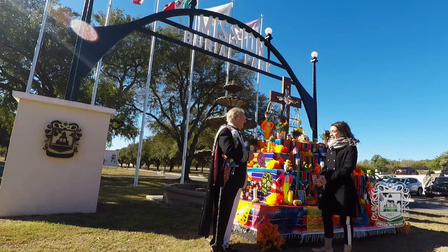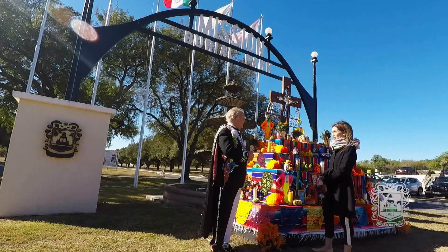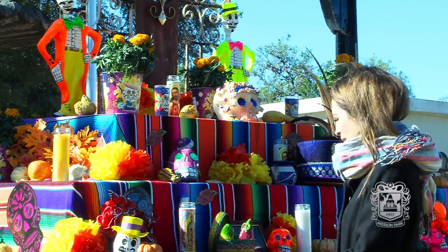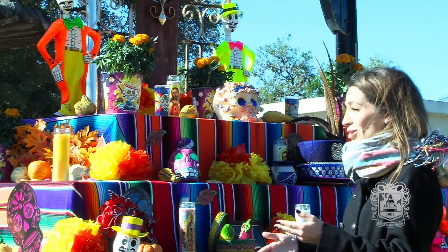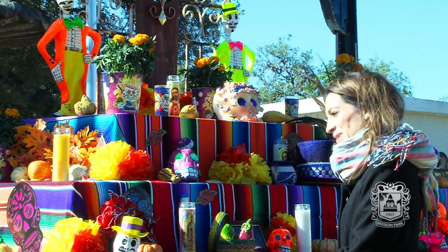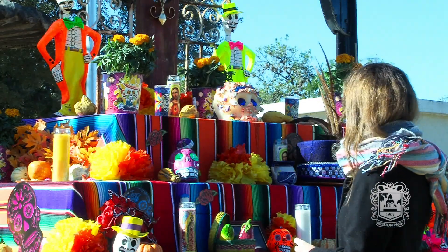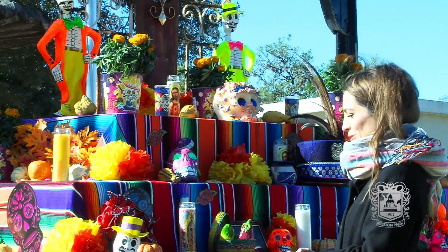There are a few basic elements. We have earth, wind, fire, and water. You have the candles which will light the path to our loved ones that have passed away. We have food because they've been through such a long journey to cross over to the land of the living, so we need to feed them a little. You have water to quench their thirst. You have incense that attracts your loved ones to your altar.